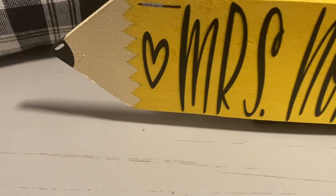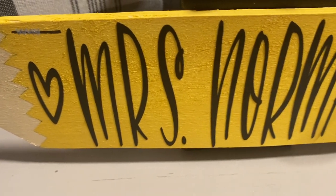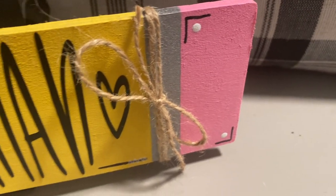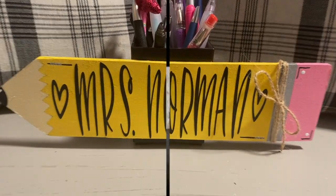Hey friends, welcome or welcome back to my channel where I do all things crafty on a budget. I would like to thank Cricut for sponsoring today's video. What I have for you today is a Dollar Tree DIY teacher gift, so let's jump right into today's DIY.